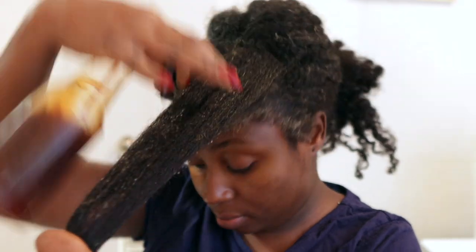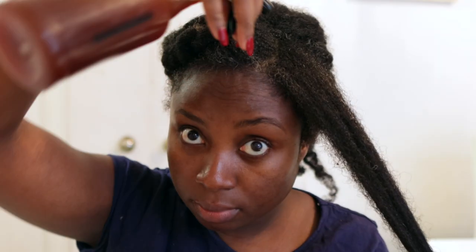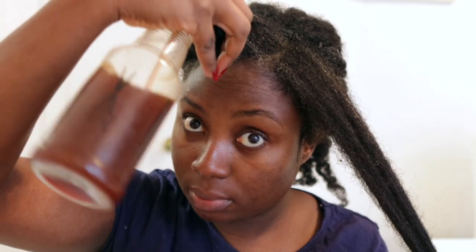I'm also going to spray it throughout the length of my hair. You can use this black tea as a hair rinse on its own — just spray it all over your hair, leave it for a few minutes, and then rinse your hair with just warm water without necessarily having to shampoo.